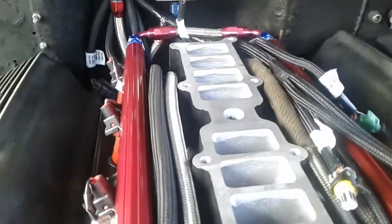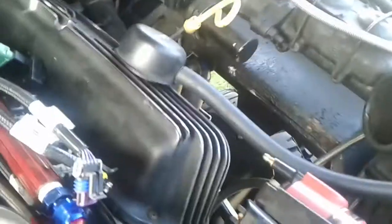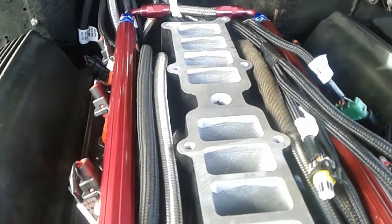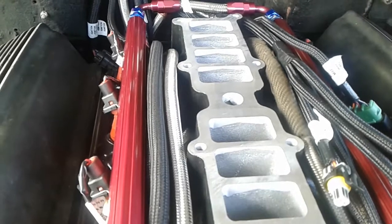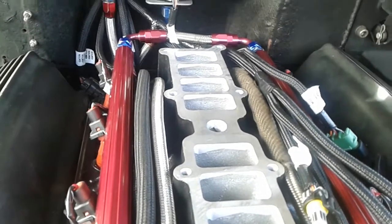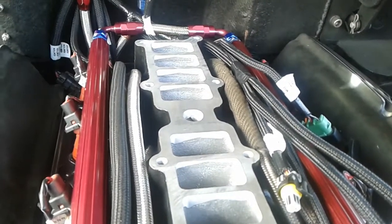Next step is to get the plenum on there and start working on the throttle cable. Still gonna work on the air intake system too. I've been working an hour here and there throughout the week. I started to get to the kickdown or TV cable for the AOD and made a custom bracket for that.